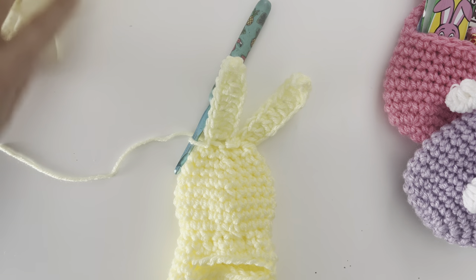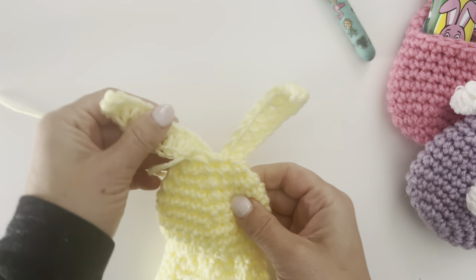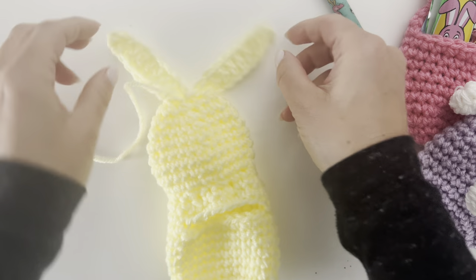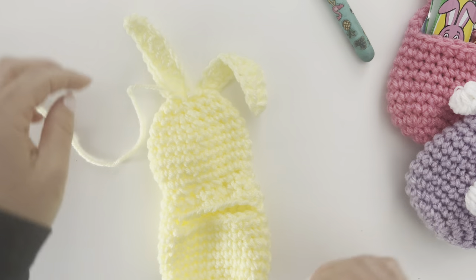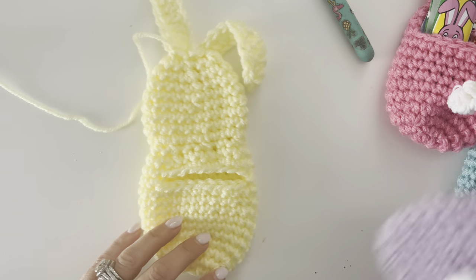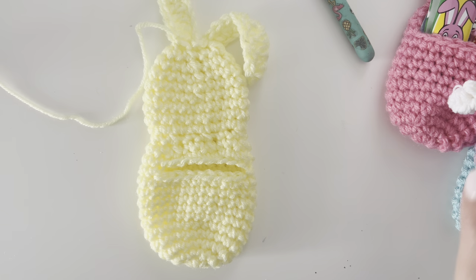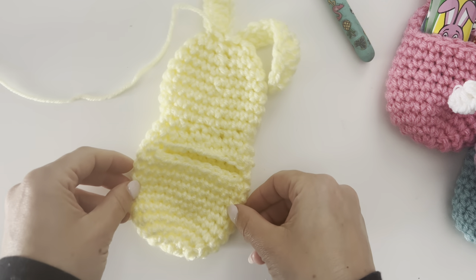Fasten off and weave in your ends. You have your cute little bunny ears — you can flop them over and do whatever you want. Now if you want to add a little bunny cotton tail, grab the white yarn and we'll do that next.